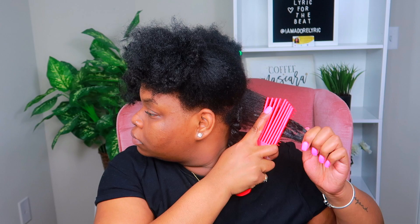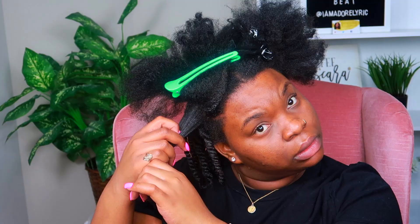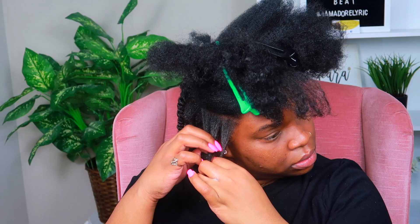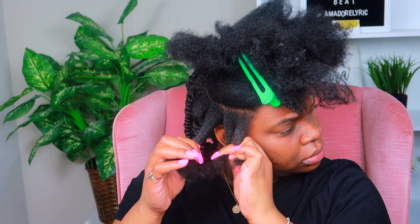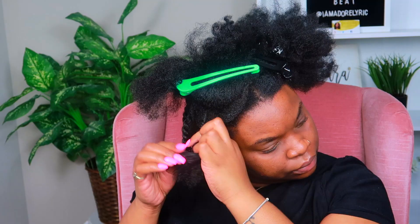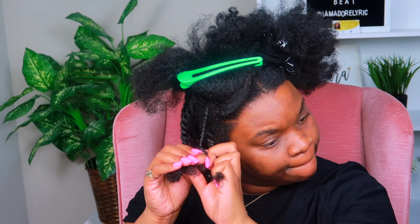Then I went in with the Mane Choice styling cream on top of that, detangled, and twisted. I did the twists a little larger than I typically do because my hair was stretched and I felt I had that advantage. My hair is growing — when I see it in the stretched state I can actually see the length, and I like the shape. I did larger sections this time, more so medium-sized. On areas that were an awkward size I did a three-strand twist — I'm actually thinking about doing a full three-strand twist on all my hair sometime.